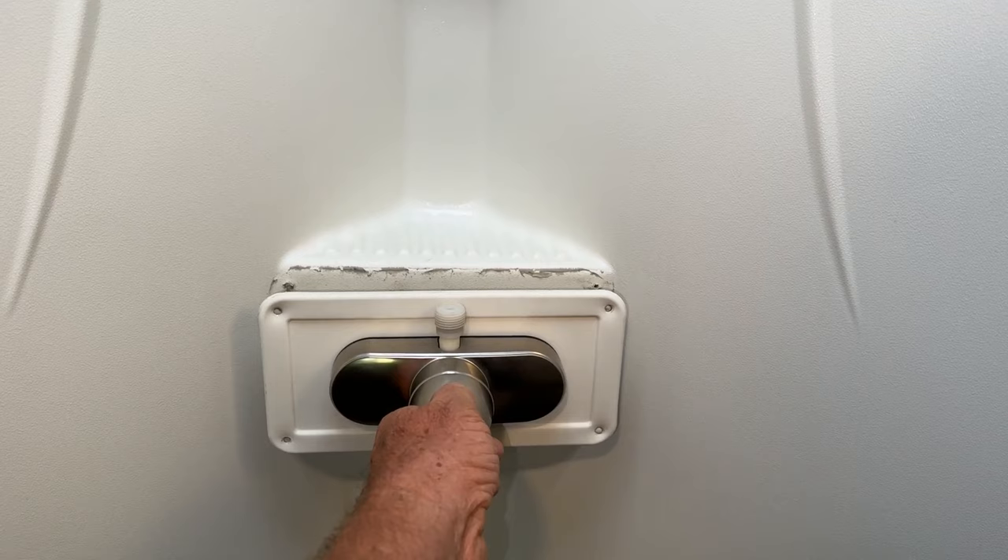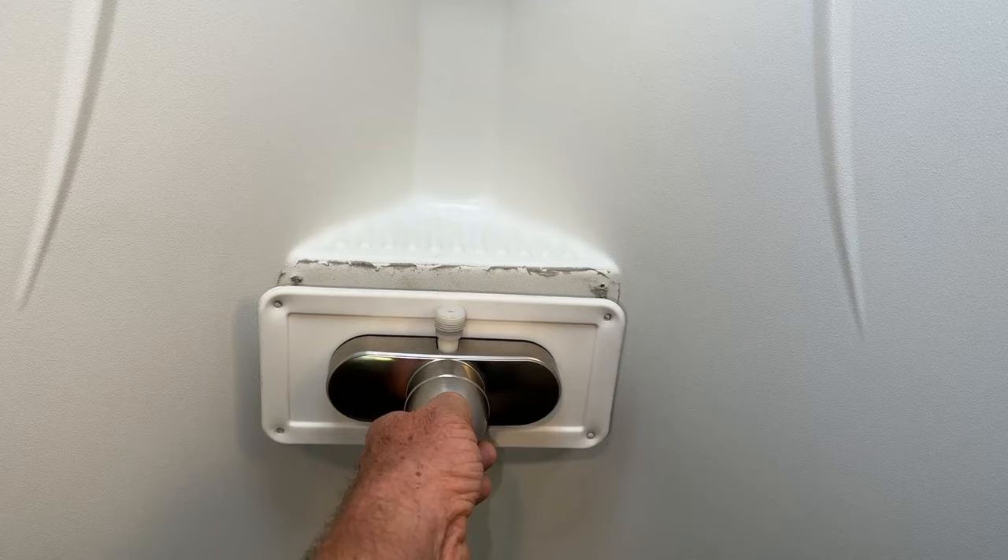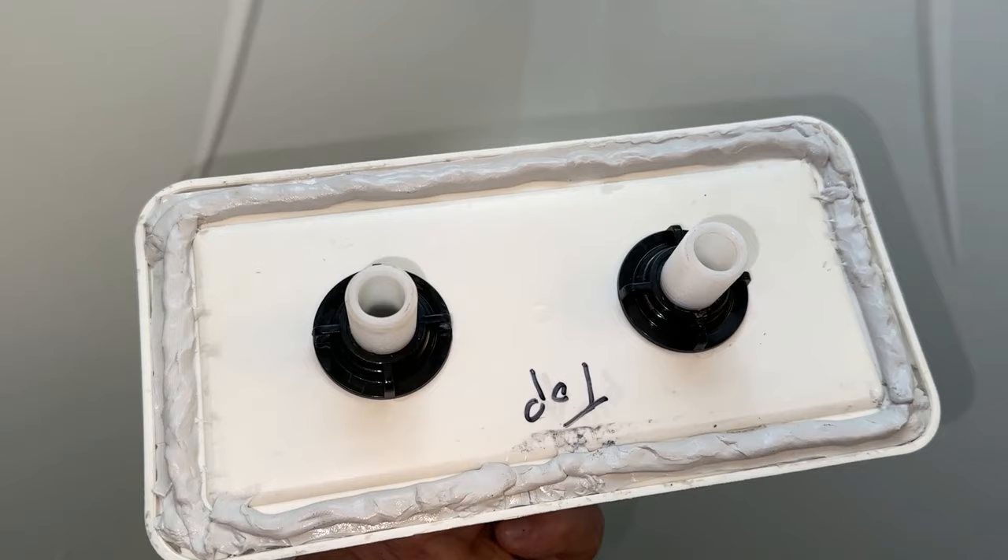This was actually installed here — there are four screws holding it in place. I used a plastic putty knife to break the seal to pull this off. I'm going to clean up the area here really good, and what I did was I put new butyl tape on the back — I'll show you what I used in a minute.